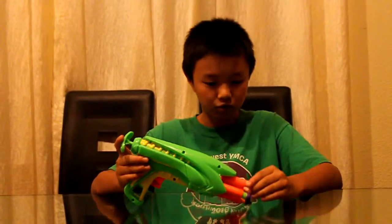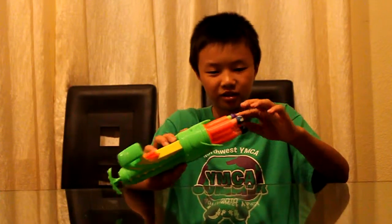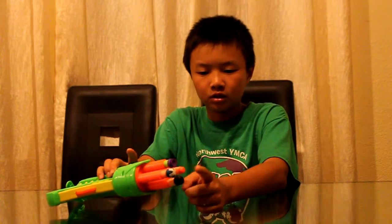I finished the Tech 4 mod and basically did everything that I mentioned in the last segment, then just put it back together. So I'm going to shoot off four darts — I haven't tested this yet, so I'm just going to test it on camera. Four darts: Nerf, Tagger, Whistler, and Streamline.